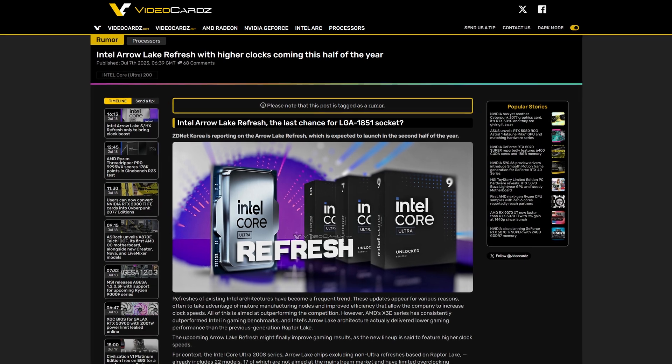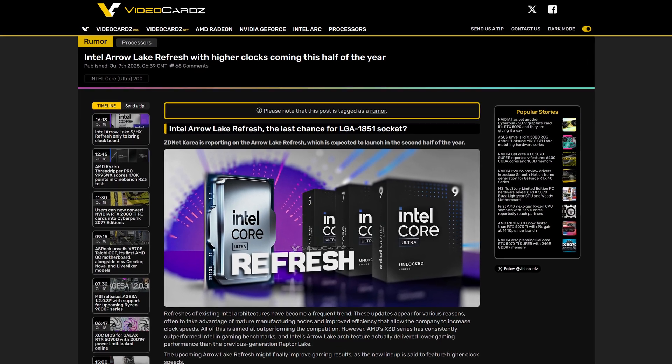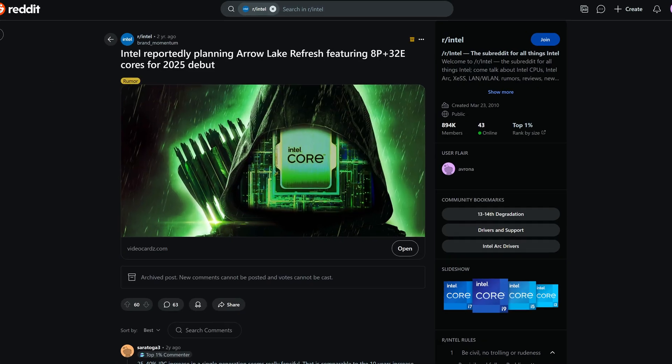Yes, the next-gen Intel chips won't even be a brand new architecture or anything — they will just be a refresh of the existing 200 series Arrow Lake CPUs. Early reports suggested we could be seeing some core increases, but that was scrapped. There were also plans to have a better MPU on board, and guess what — that was scrapped as well, meaning the only improvement with this brand new generation will be clock speeds. And that's literally it.